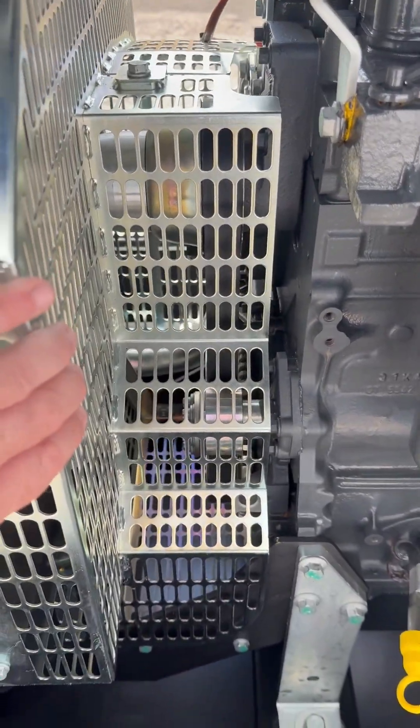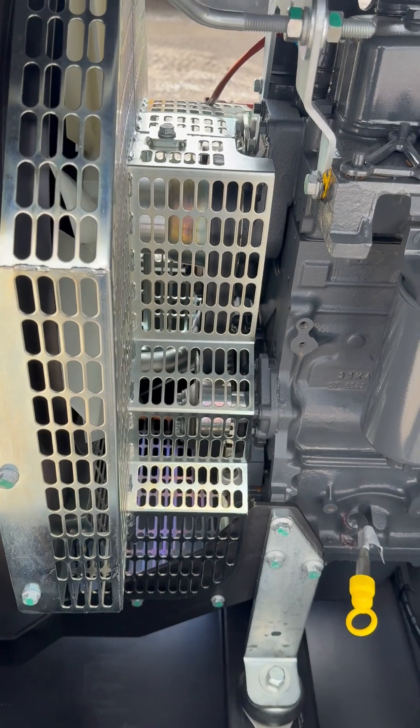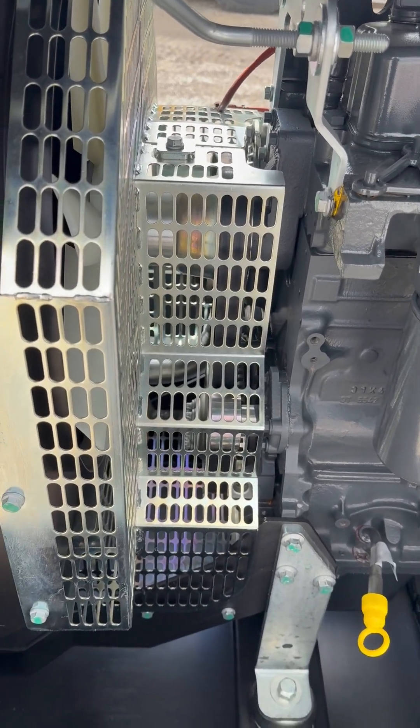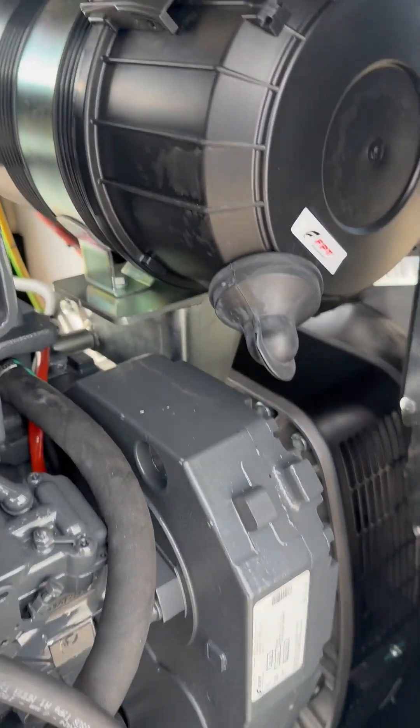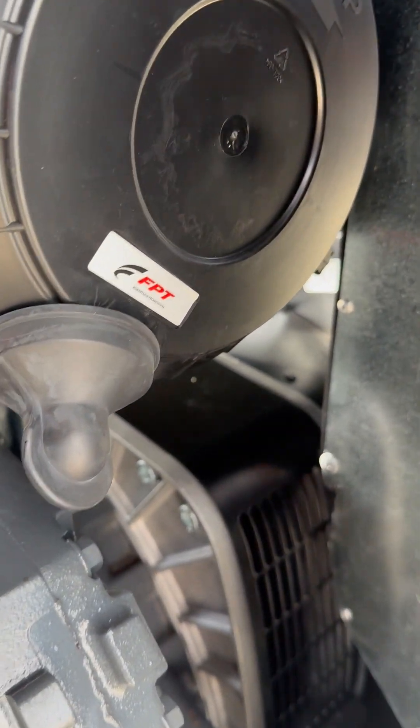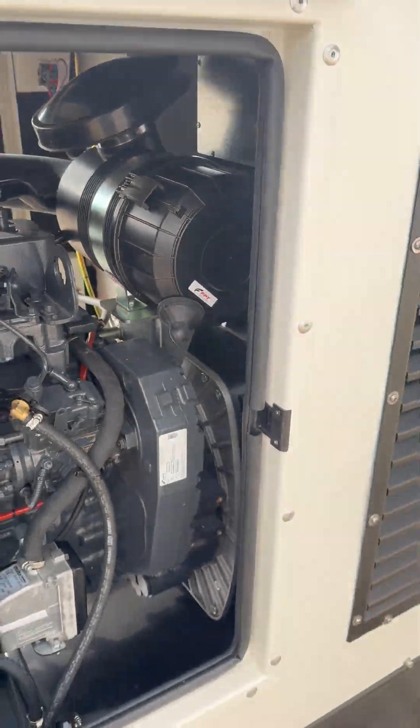You would just need to remove this bracket and you've got access to the belt there. You'd be looking at doing any checks on that in your first thousand hours. The air filter is on there — this just unclips and the air filter slides out, so it's nice and easy to do.